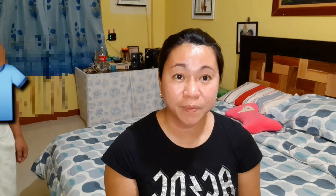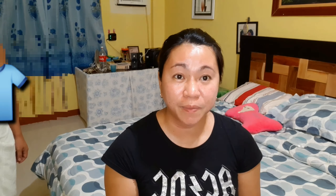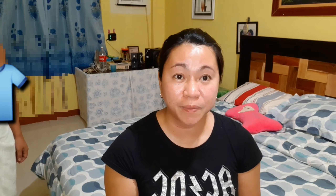It actually looks not so great without it — like if there's a light source but I'm not using the ring light, your face isn't that bright or clear. But with the ring light, even with other lights around, it makes a big difference. It's so much brighter and your face is clearly visible.